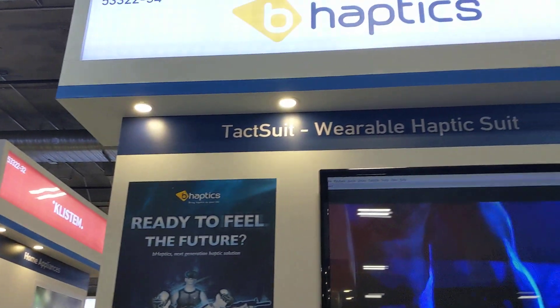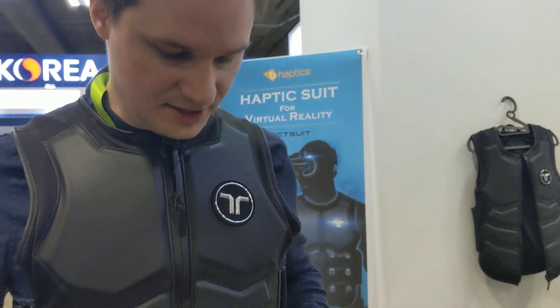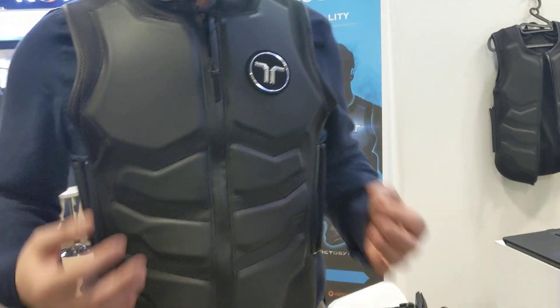What's up guys? Welcome back to Virtual Reality. We are here at B-Haptics and what I now wear is the new tech suit in version 3. This is the Devkit 3 and I just tried it and it's even more accurate.